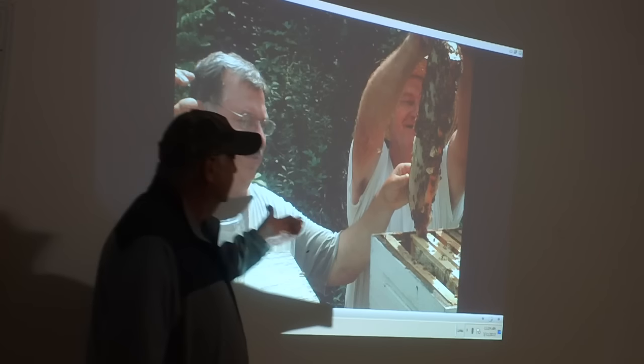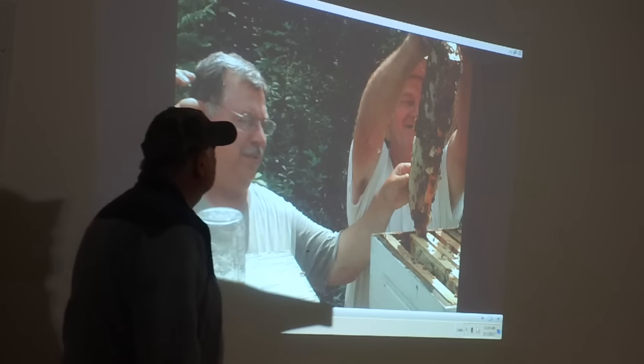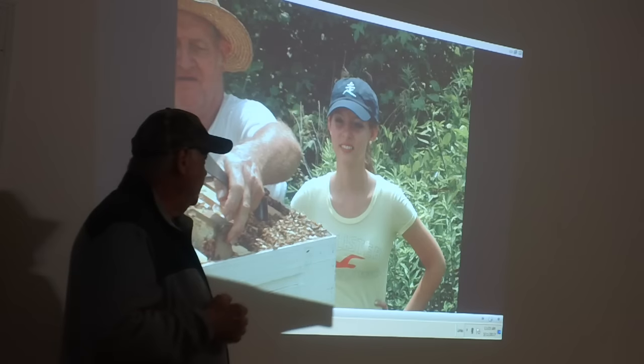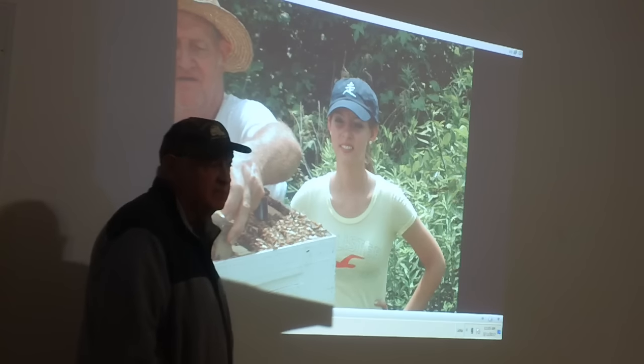You see he's not got a bee suit on — he wore one before. I don't want a bee suit. Look at the bees. You know that picture where I've got my chin on a hive and the bees are coming up? You know how that picture actually came to be?